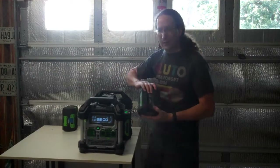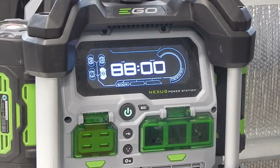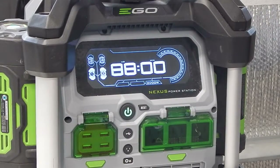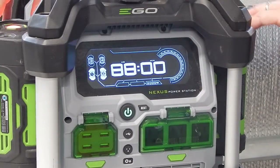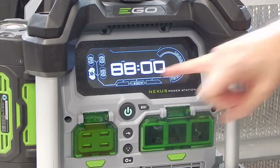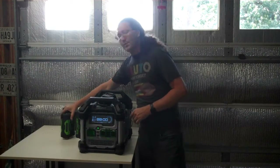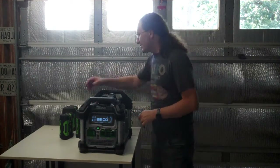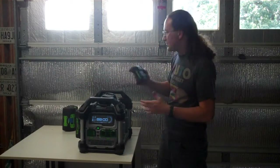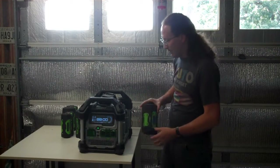If you plug in a 5 amp-hour battery on the other side, it takes a second or two and the device recognizes two batteries and says it can now do 2,000 watts. With only the 2.5 or only the 5 amp-hour battery, you're at 1,200 watts. You need two batteries with at least one being a 5 amp-hour to reach 2,000 watts. Generally you'll be using 5 amp-hour or 7.5 amp-hour batteries.